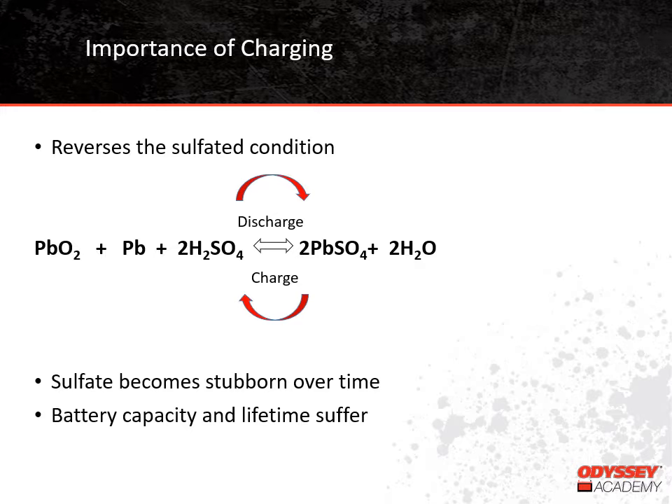Letting a battery stay in a discharged condition is one of the worst things you can do to it. Over time, that sulfate becomes stubborn and difficult to remove. With the sulfate attached to the plates, it can't be a part of the chemical reaction, so the battery capacity declines. Eventually, the performance declines so much that the battery must be replaced earlier than usual.